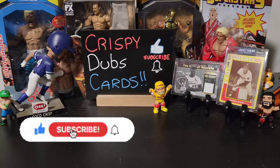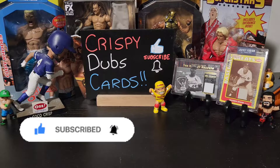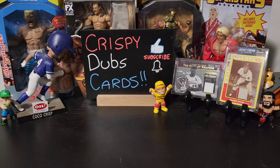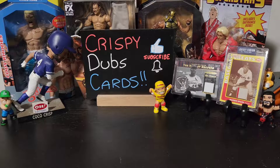Before I show it off, make sure that you're slapping a like on this video — it really helps us out. This is a big opening for us; I mean all of our openings are big but this one's pretty big. I hope you guys really enjoy it. It'll make us want to go get more of this stuff. Subscribe if you haven't — help us get to 250. Go check out our Shorts; we're uploading a bunch of really cool hits and whatnot there.